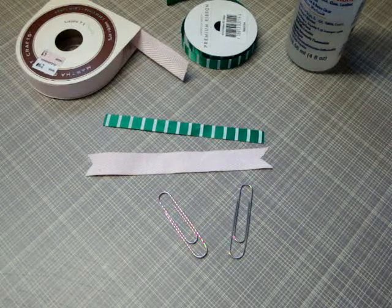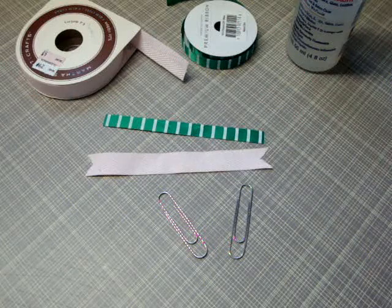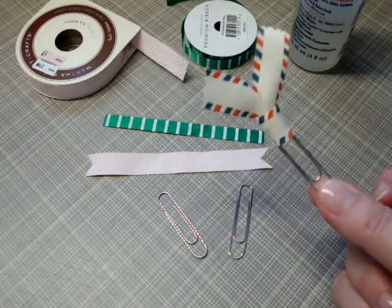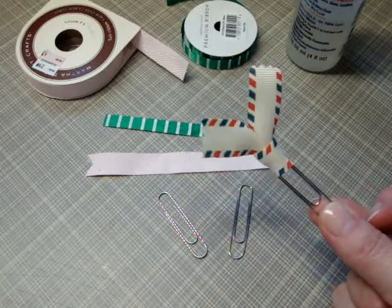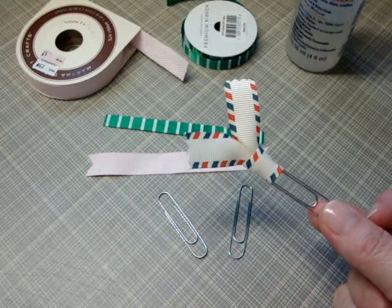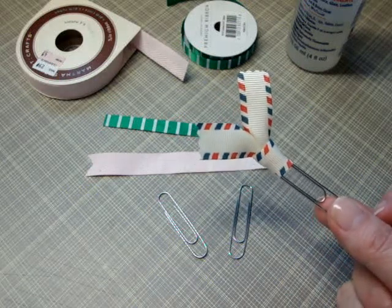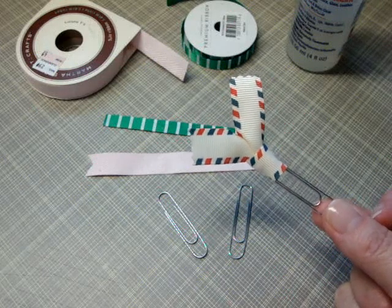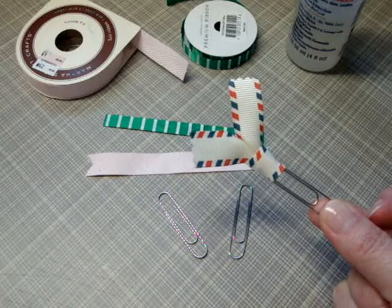Hi everyone, I have a small tutorial I want to share with you today. When I posted my postcard mini album project last week, someone asked me if I could show them how to create these fabric paperclip pulls. This one was actually part of an embellishment kit that came with the paper collection I used, and it had instructions on the back of the package on how to tie the ribbon to the paper clip. So I'm going to share that with you today — it's really simple and it makes a really cute little pull.